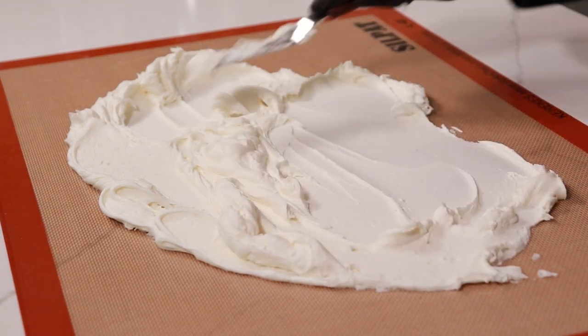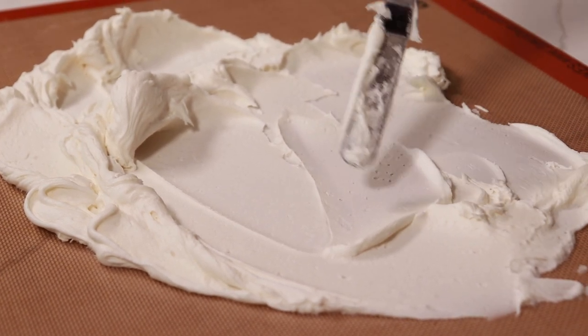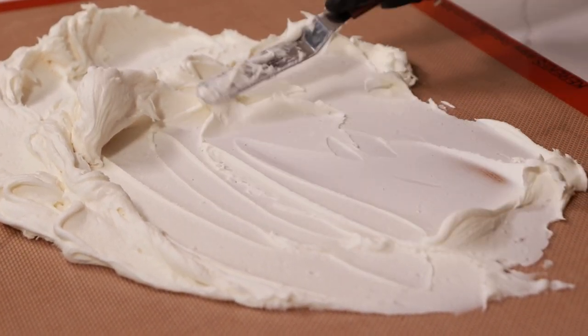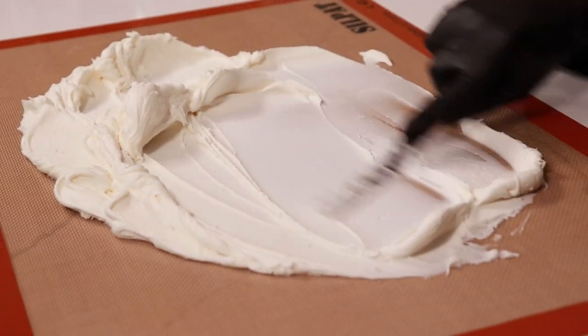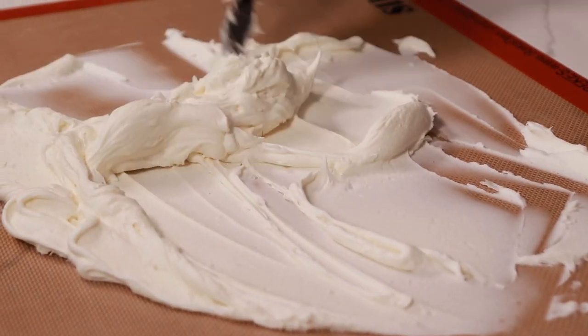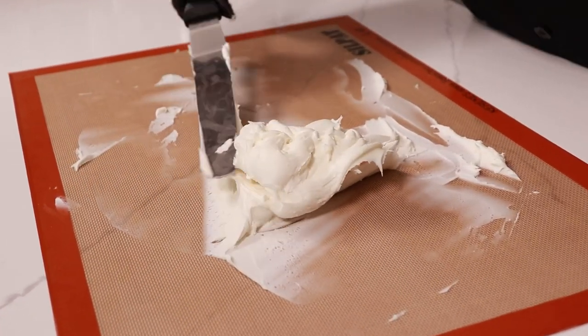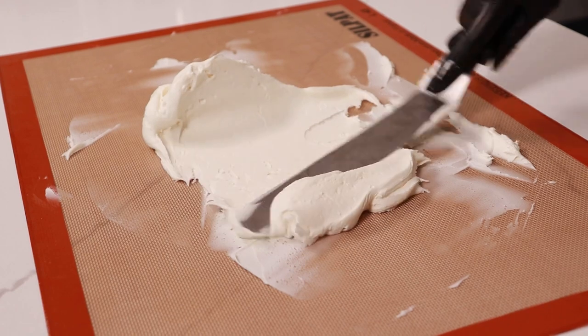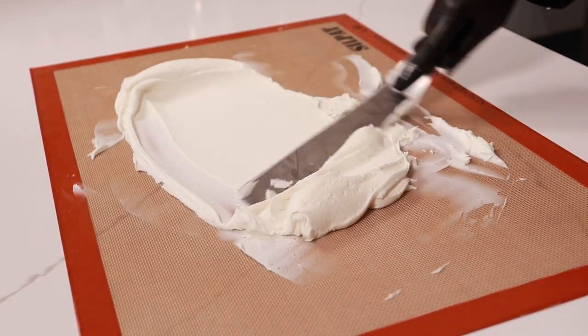As you can see, the buttercream is starting to look a lot smoother. We can still see some of those air bubbles, and this is what we want to work out of our buttercream. Gather up all of your buttercream and spread it on the mat just one more time to make sure that all of the air bubbles are pressed out.